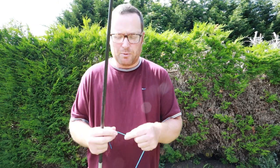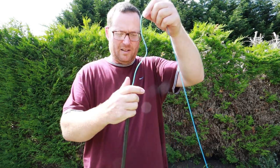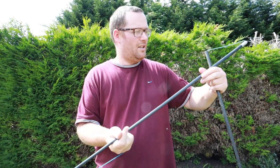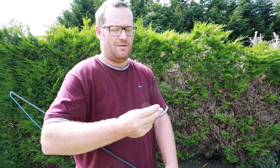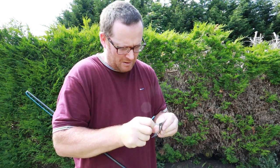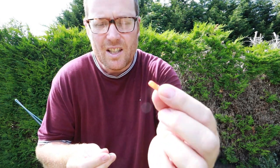I like to put my elastic through the top two sections, especially with thicker stuff, and just thread it through. It comes straight through. I've done it for 30 years - some people don't like this method but I do. Just unclip it.